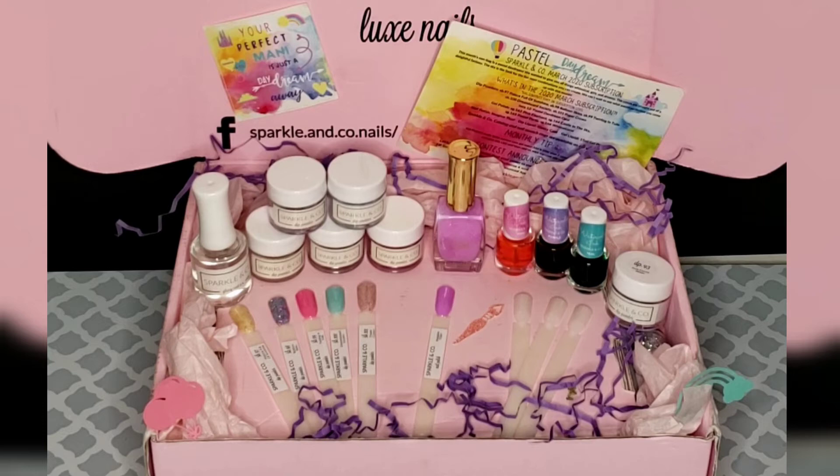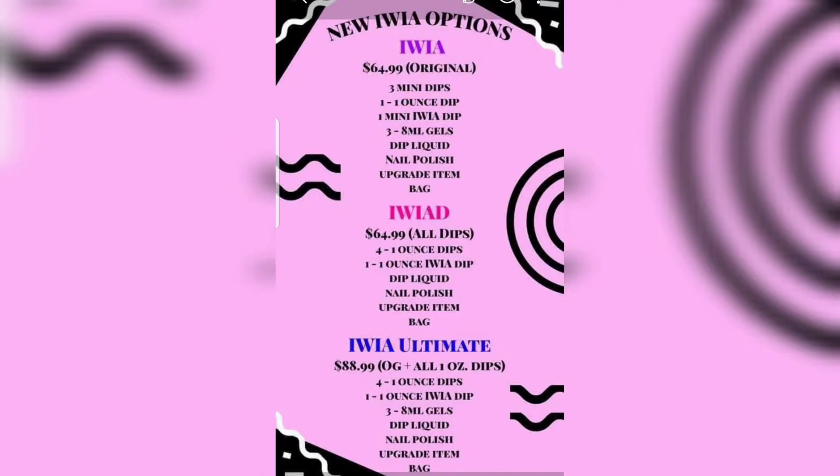In one particular Luxe month, not only did they include an extra dip, the extra item was a set of watercolors — three watercolors. They also included a white dip powder so you can accomplish a mani using the three watercolors, plus three blank swatch sticks so you can play around with them first. Sparkle & Co was extremely generous with that extra item, and it never ceases to amaze me because that's just what Sparkle & Co does.